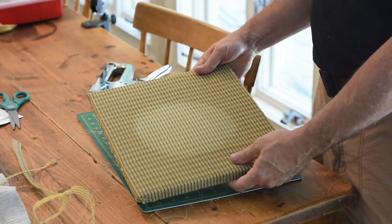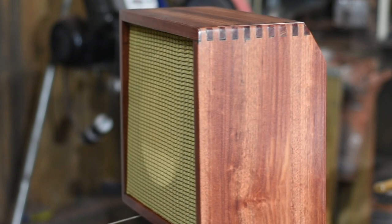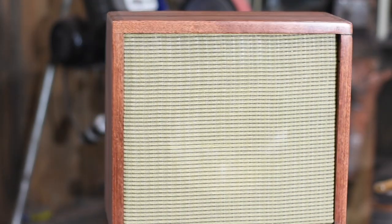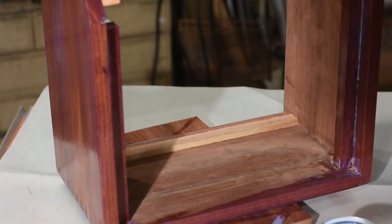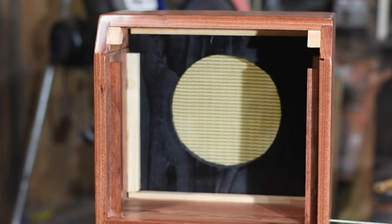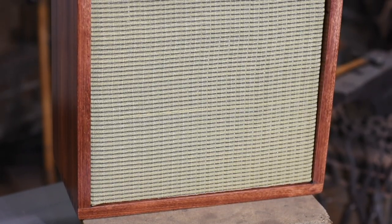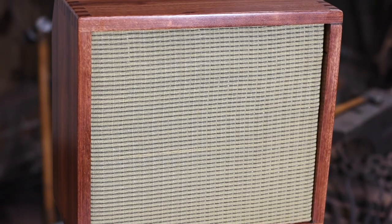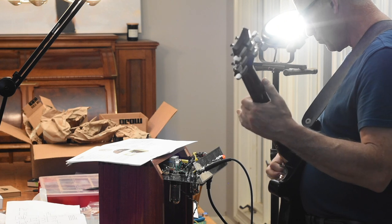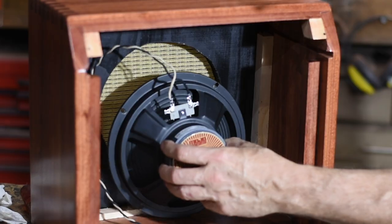Next, in goes the speaker baffle. The speaker in the original Skylark — the 1960-ish one I'm copying — is mounted on a slightly upward cant. So I glued and screwed some little braces for mounting, and then the baffle is screwed and glued to those. If you're planning to do something similar for a different model of amplifier, the key thing you have to do in advance is make sure you don't have any interference between the chassis and the speaker. If the speaker bumps into the chassis or the chassis can't insert correctly, you're in big trouble.